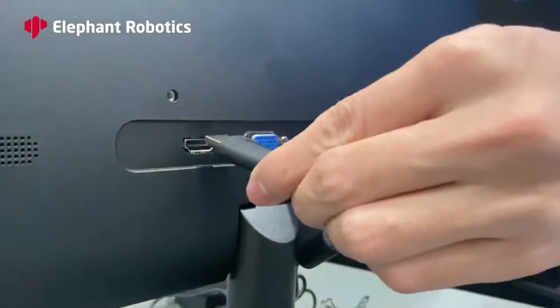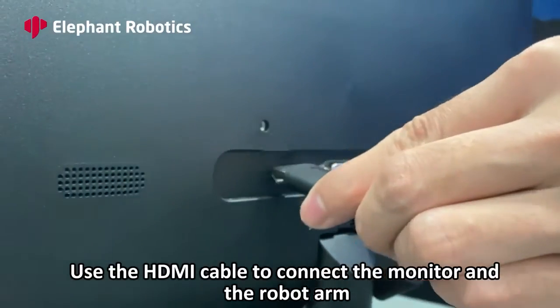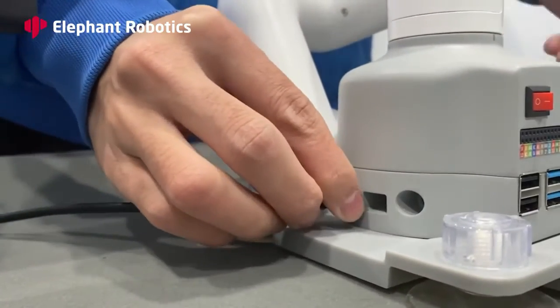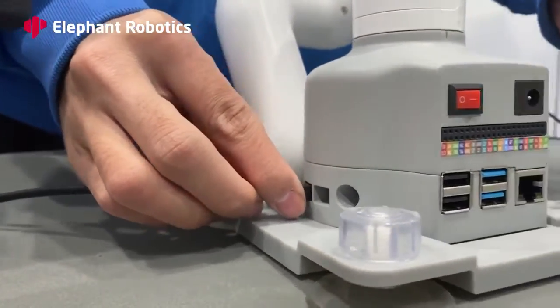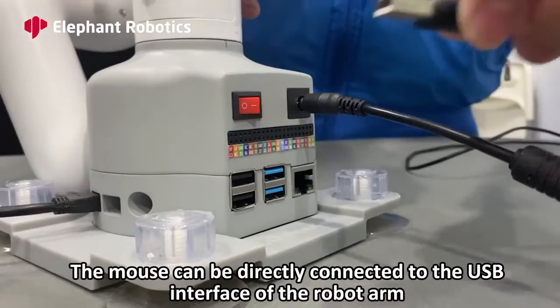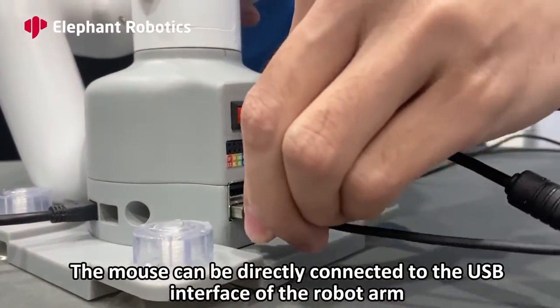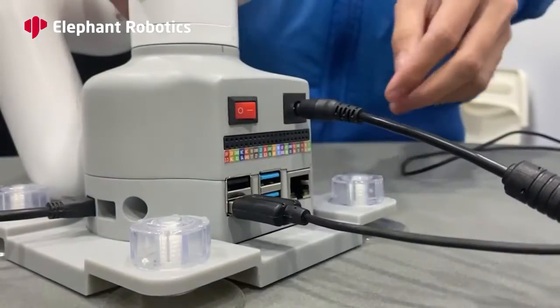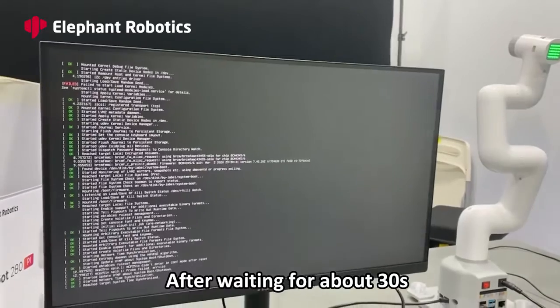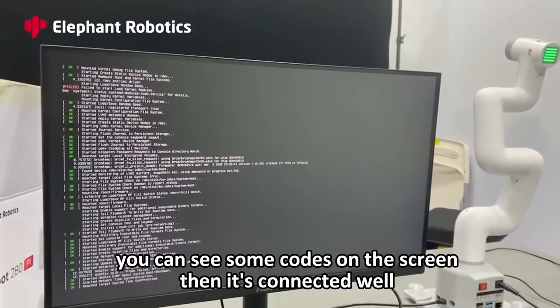Connect the monitor. Use the HDMI cable to connect the monitor to the robot arm. Connect the power cable to the power charging port. The mouse can be directly connected to the USB interface of the robot arm. Turn on the power. After waiting for about 30 seconds, you can see some code on the screen — then it's connected well.